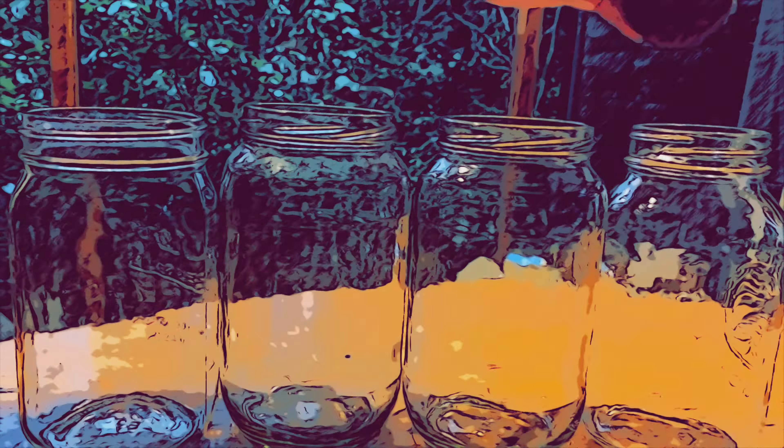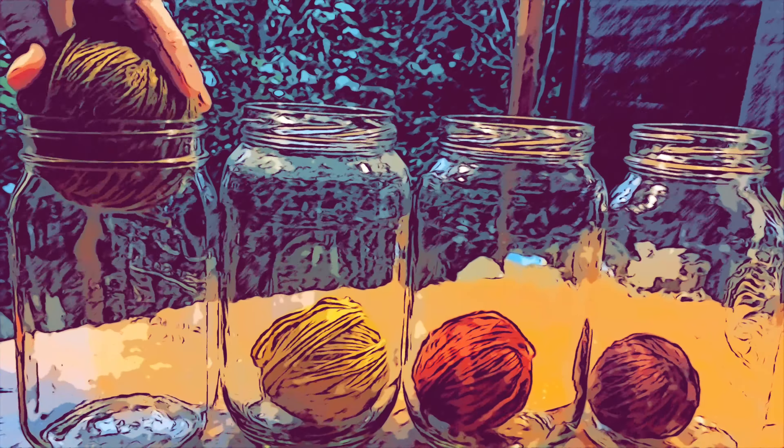Allow the yarn to dry. Use a swift if you have one, and wind your yarn into balls. You can even use a chair if you don't have a swift. And now we're ready to knit.